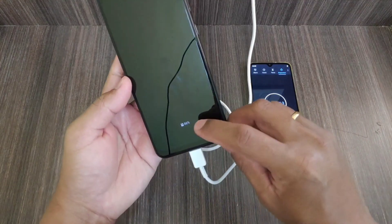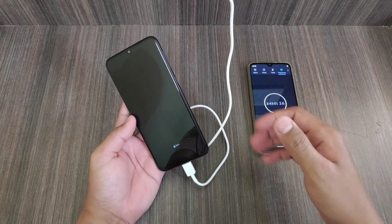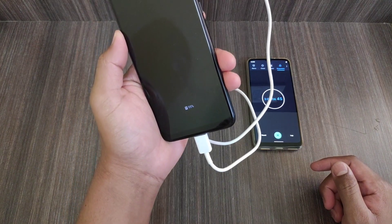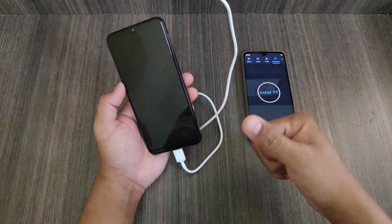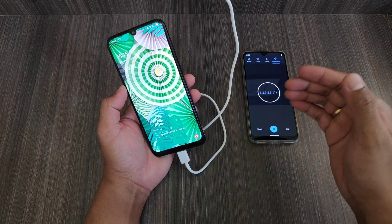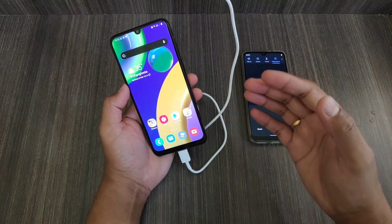We have crossed two hours 42 minutes and the battery is at 86%, which means it will take more than three hours. We just completed three hours and the charging is at 95% — so yes, it will take more than three hours total. It is finally done — fully charged. It took around three hours 16 to 17 minutes to fully charge.